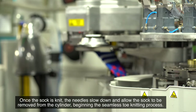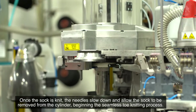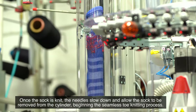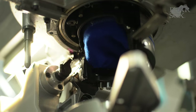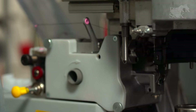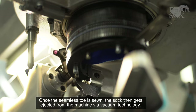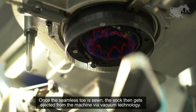Once the sock is knit, the needles slow down and allow the sock to be removed from the cylinder, beginning the seamless toe knitting process. Once the seamless toe is sewn, the sock then gets ejected from the machine via vacuum technology.